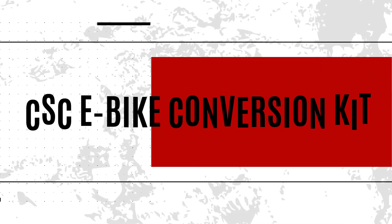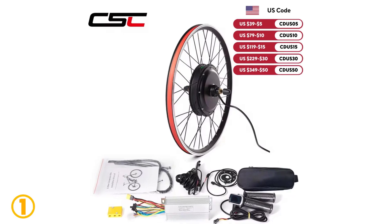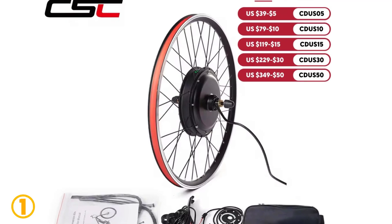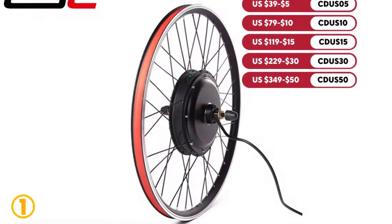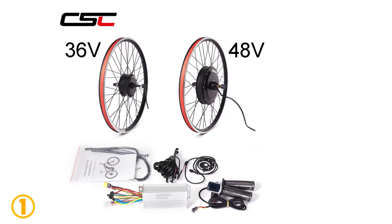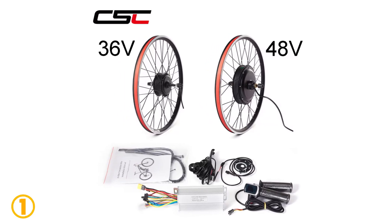On the top of our list at number 1, we have the CSC e-Bike Conversion Kit. Specifications: Brand name — CSC. Motor type — brushless non-gear hub motor. Wattage — 400W. Design — brushless. Voltage — 48V. Wattage — 1500W. Suitable tire size — 26 inches, 27.5 inches, 28 inches, 29 inches, 700C. Certification — CE.